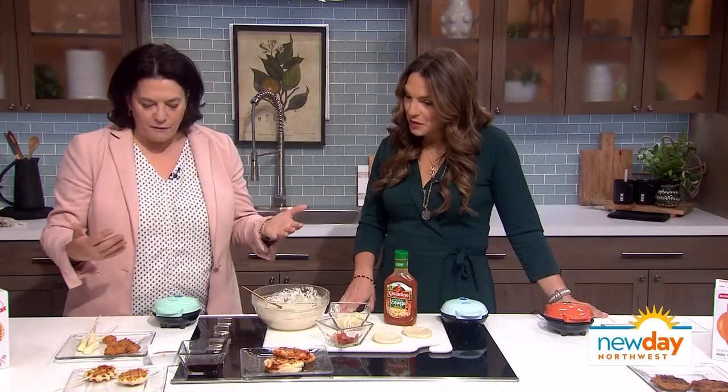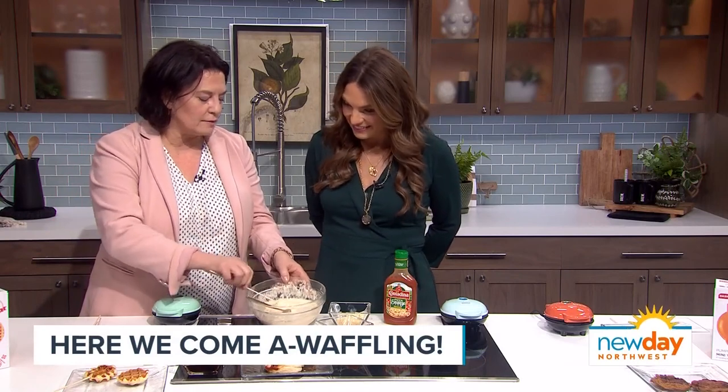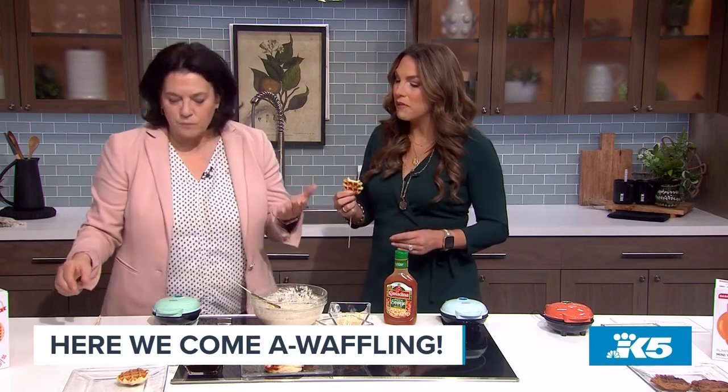So we thought, what could we do in a waffle maker? First, we did cheese sticks. All you do is take waffle batter, coat them, and put them in there. It's just a cheese stick with a little bit of waffle batter. You serve it with a little marinara sauce — or pizza sauce for kids, they like that. And it's a great after school snack, and the kids can help make it.